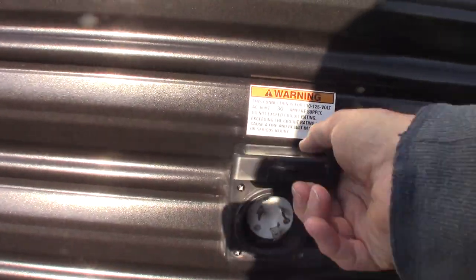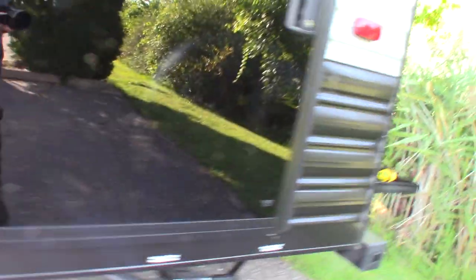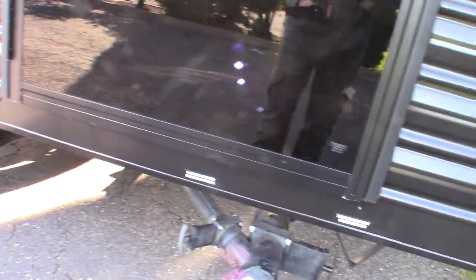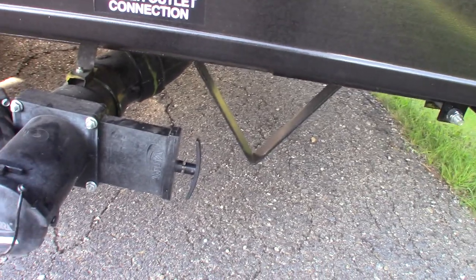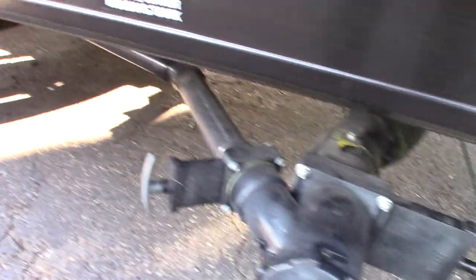This is where your power cord hooks up right here. Your dump valves are right here. You've got gray and then you've got black. Black is toilet water and waste. Gray is sink and shower water.